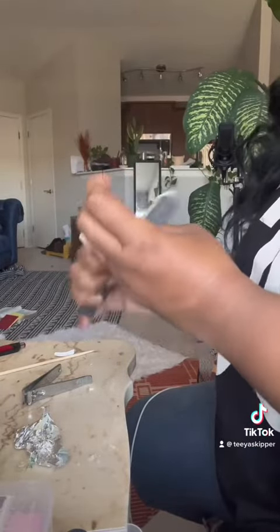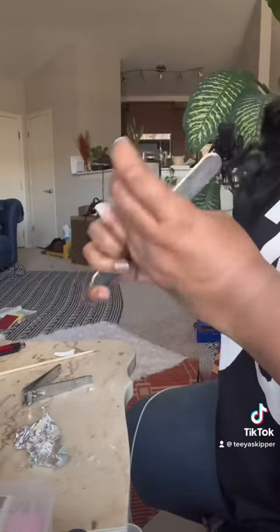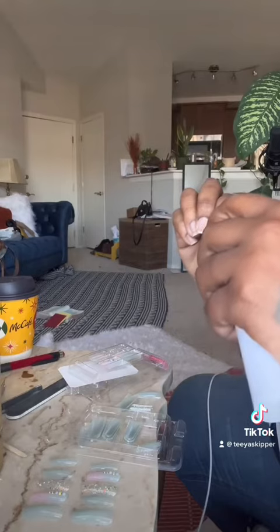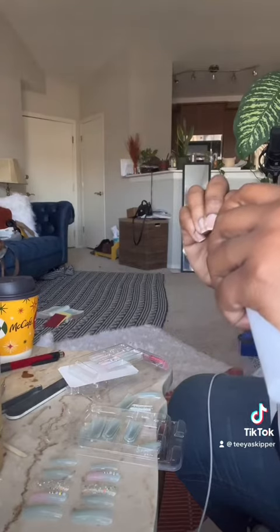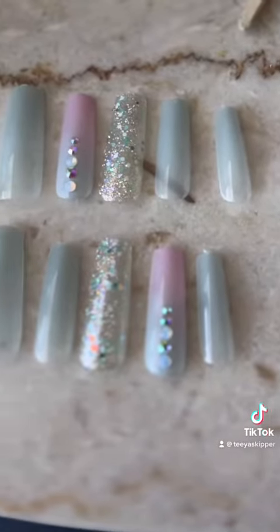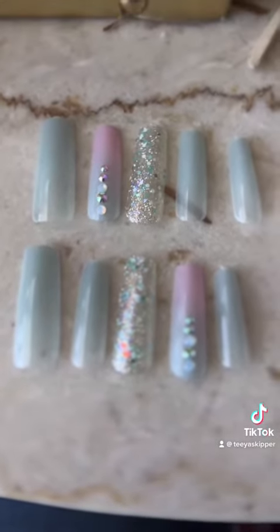I want to make sure I have a clean base to lay these nails on, and then I'm going in with my drill that I got from TJ Maxx to clean up my cuticle area and get rid of any extra skin. That's what my nails look like. Now I'm setting out my sizes so we don't have to be digging through while we're doing this.